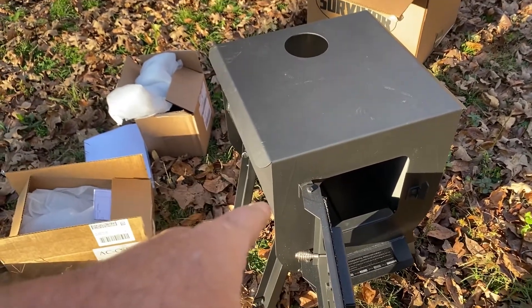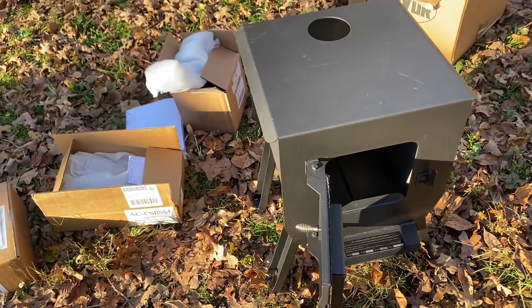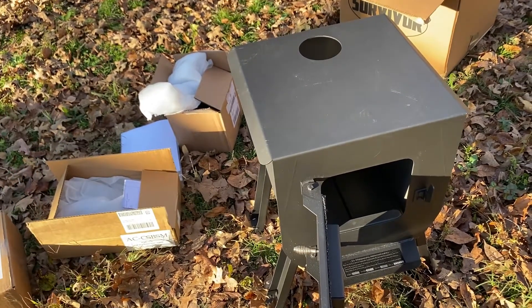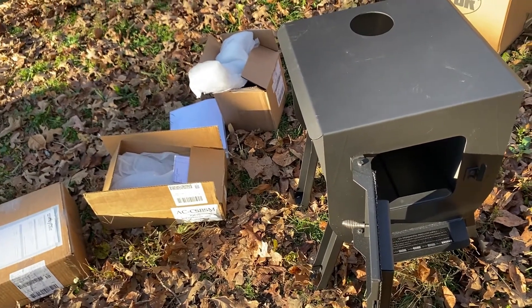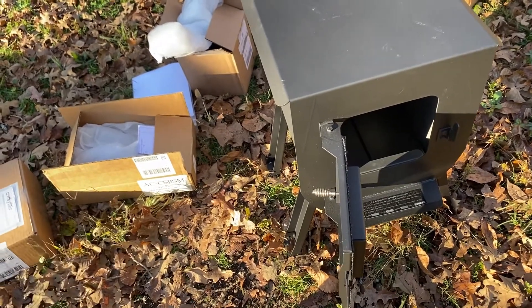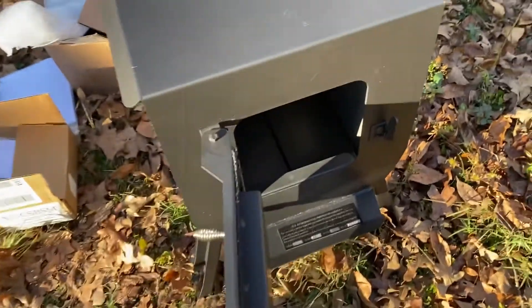The stove was about $175. The collar was $15 I think. That 4 to 6 inch adapter was about $20. The bottom saver and the brick were about $20 to $25 each. I know it's probably redundant to have brick after you have a metal bottom saver, but what the heck.